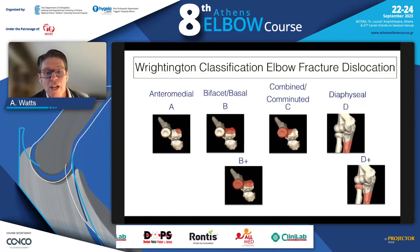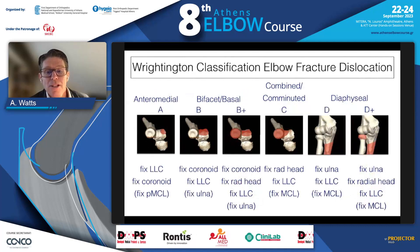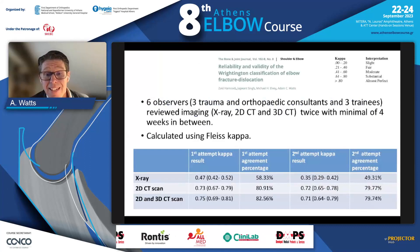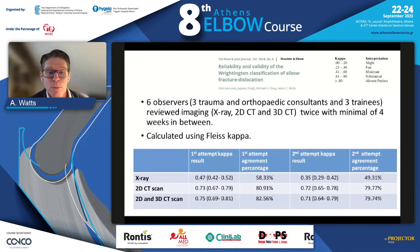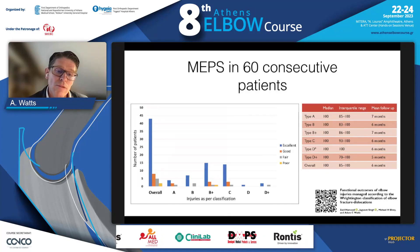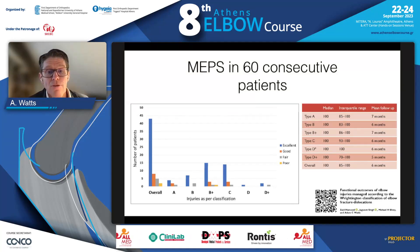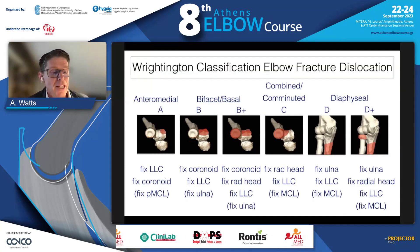The Writington classification enables us to understand and recognize all elbow fracture dislocations and apply an algorithm to each pattern. We have validated it as reproducible; 3D CT scans help make the classification. We have shown that if you apply the described algorithms, you can achieve good or excellent outcomes in the vast majority of cases. Thank you very much for your time.